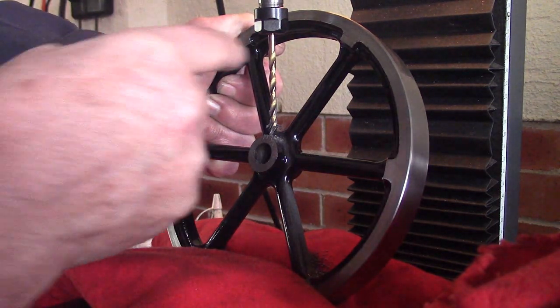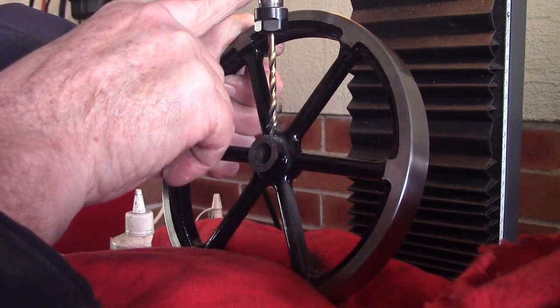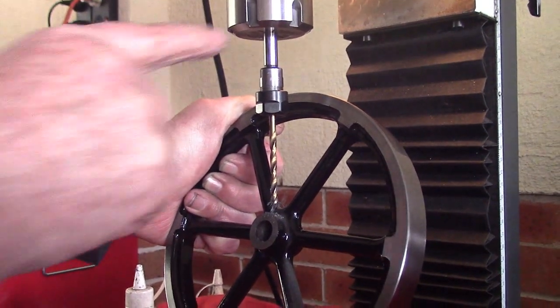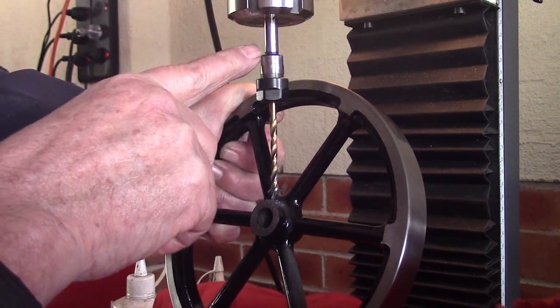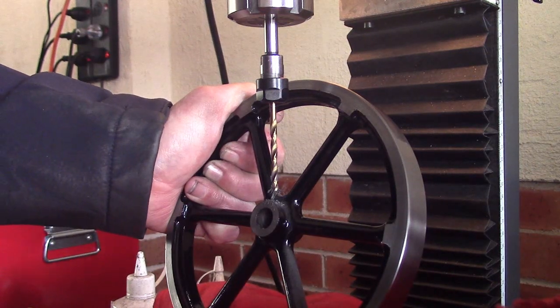You'll notice up here there's plenty of clearance — this is also adjustable up and down. I've just got it mounted in a collet, an ER32 collet, and it makes the job simple.